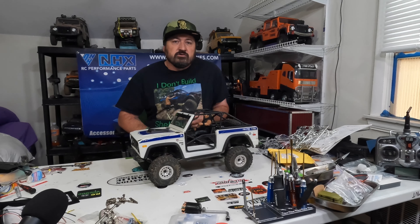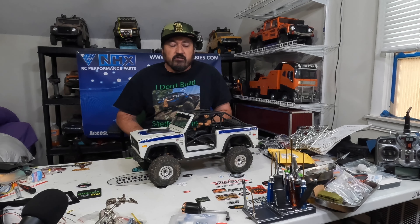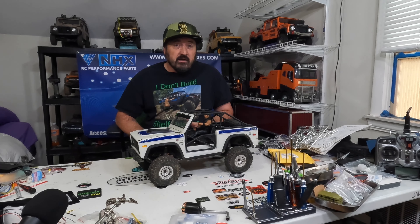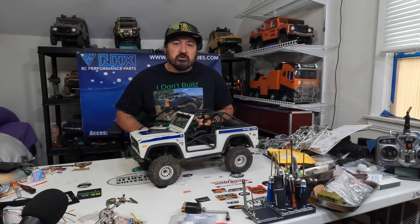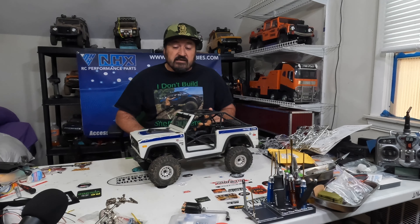Hey, what's up everybody, Sean here from Sean's RC Adventures. As you all know, I was running a raffle — the raffle actually just stalled completely, which may have had to do with the trucks. As you can see on my shirt, I don't build shelf queens, that's why I do the raffles — to get rid of some trucks off my shelves so other people can enjoy them. I'll leave a PayPal link in the description below. It's $20 a ticket, as many entries as you want.